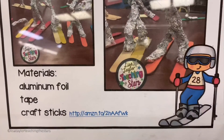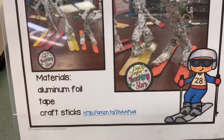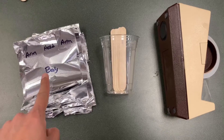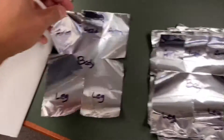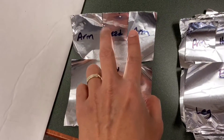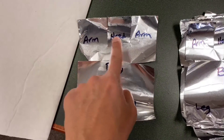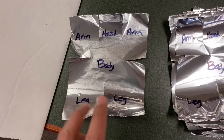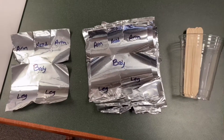This is what we will need: aluminum foil, tape, and craft sticks. For the aluminum foil, we just cut it — two above, two on the side, and one below — so this will form the head, the arms, the body, and the legs. You just crumple it and it will form a person. Let's try it!